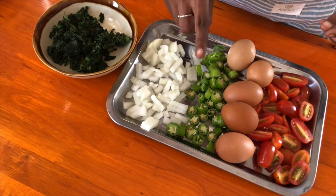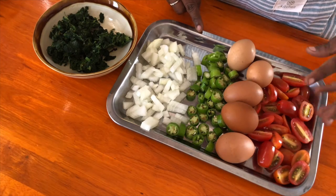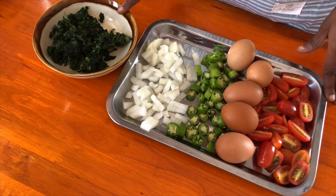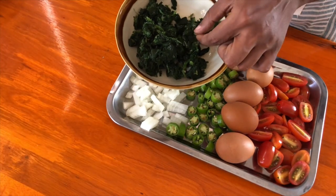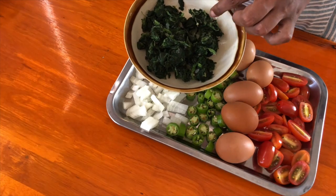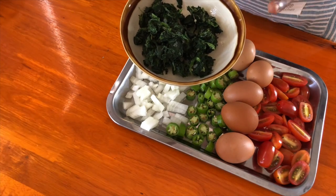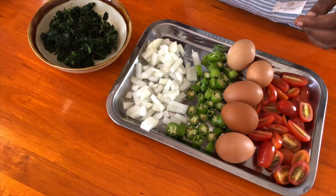We have one onion, a few green peppers — these are the long ones called Turkish peppers — some cherry tomatoes, you can put as many as you want, around 10 to 15 here. Spinach — I have frozen spinach, I just took it out, squeezed out the water, and chopped it. And five eggs.